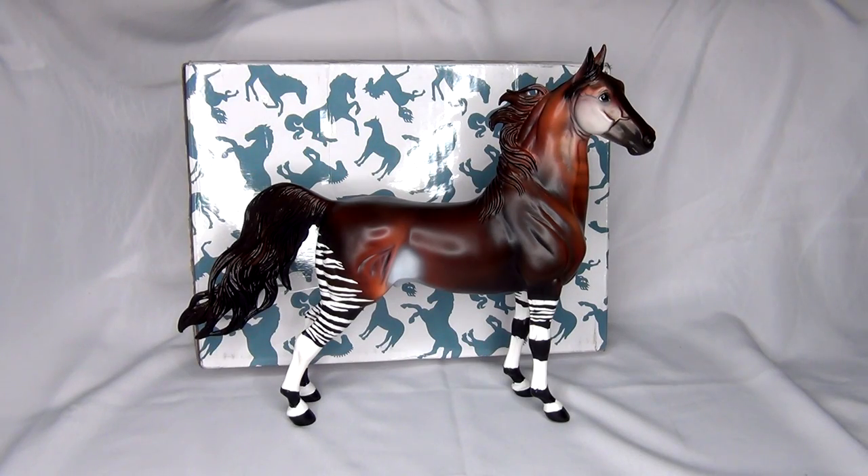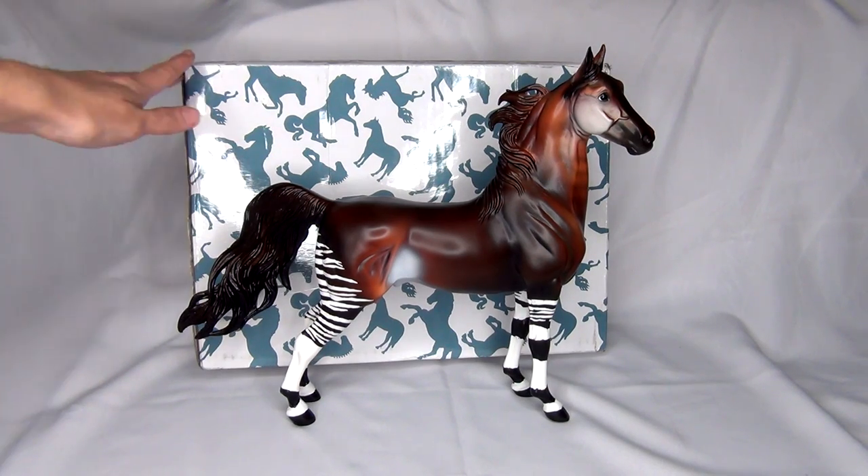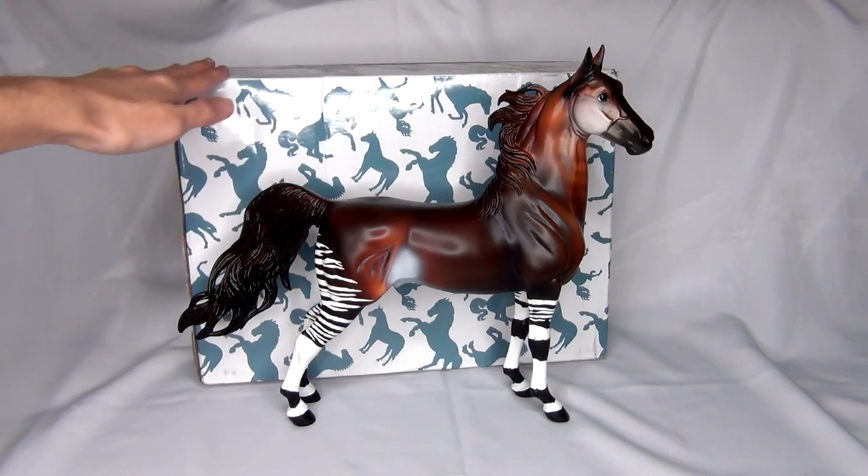I really love these Briar decorators that are painted to look like other animals. I also have all the models in the Big Cat series because I just think they are so cool. And so I had to get Nadiffa.